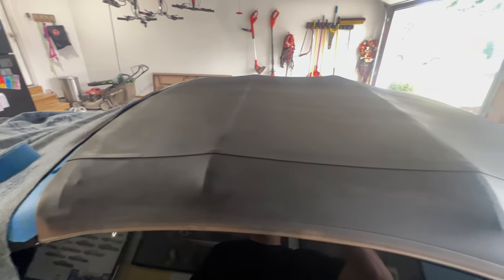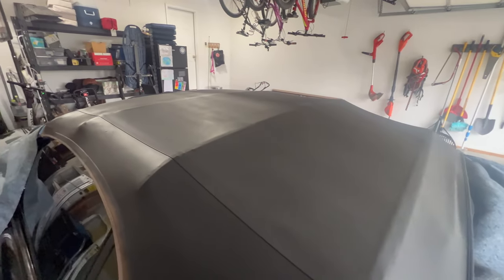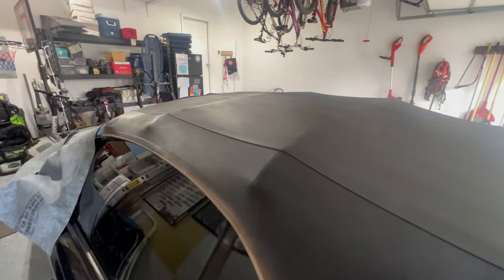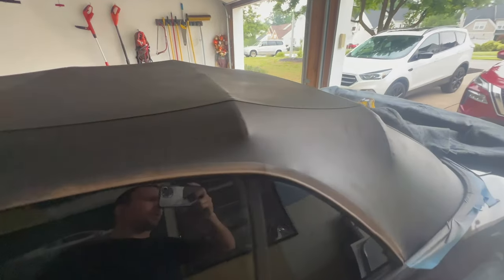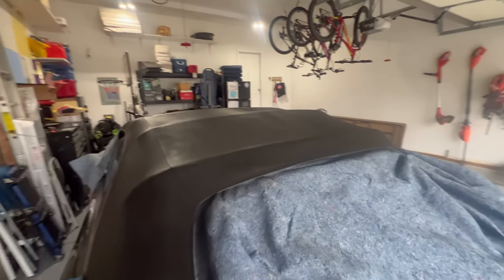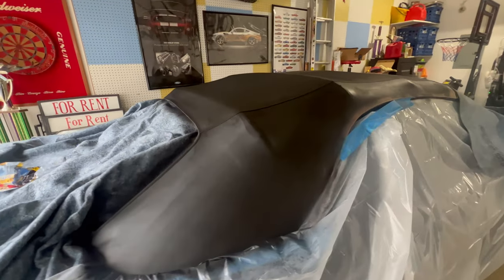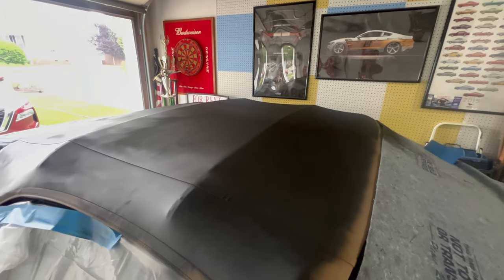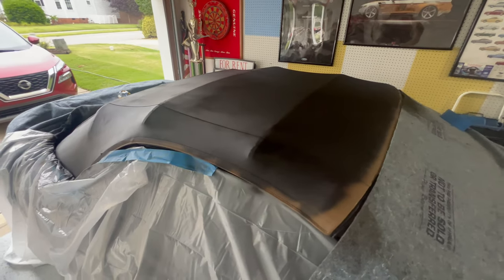Just finished the first coat — still drying. I'm not seeing any wet spots that some of the other products were said to have, but I do recommend a respirator. Did all this with just a single can and I was able to get about two layers on what is painted, which is the majority of the top. Pretty happy with it so far.